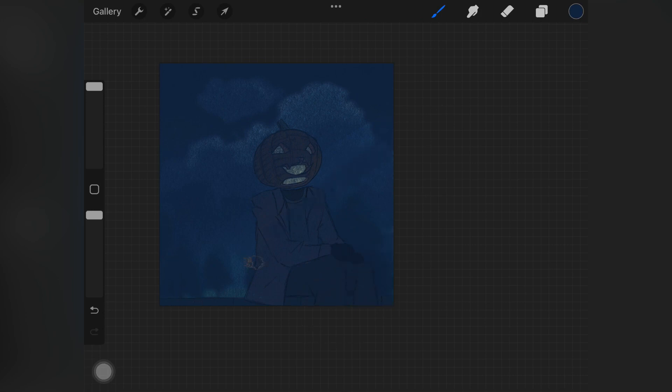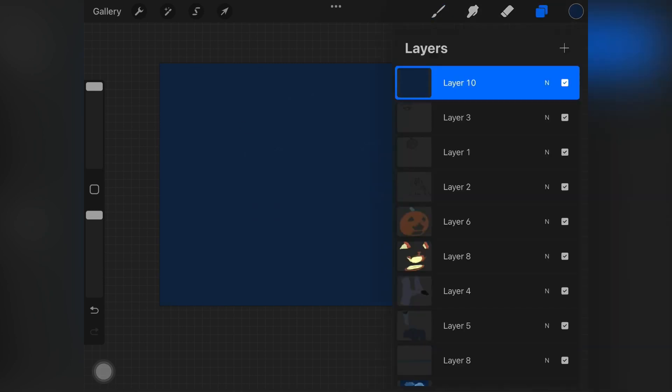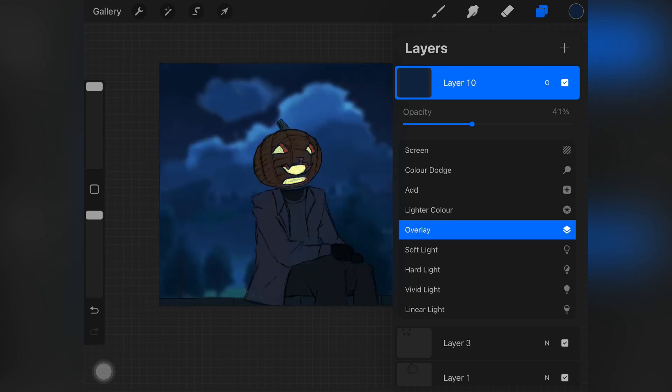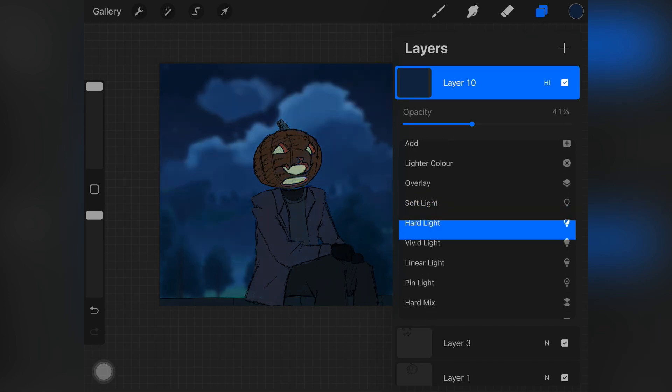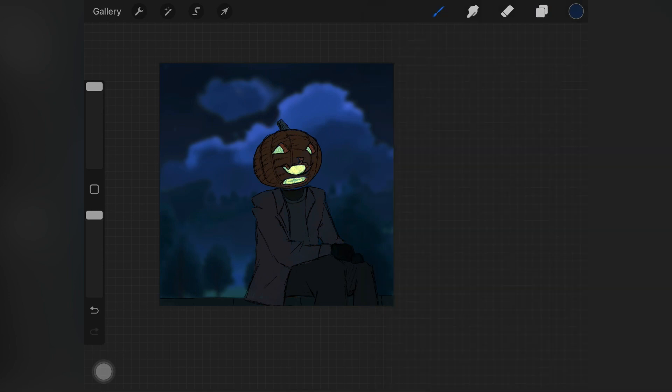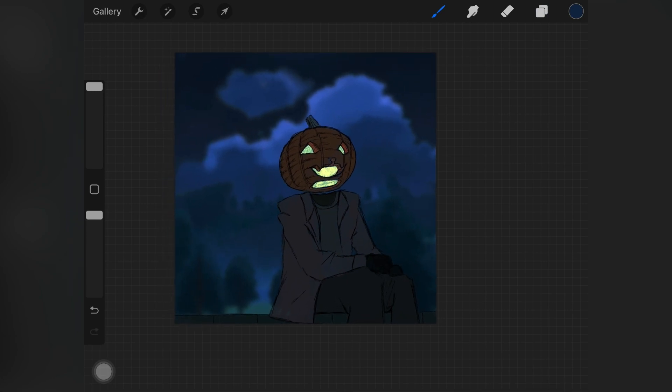Once I pasted the background, I created a new layer above all of the layers I have, picked up a color from the background, and started painting that color all over this new layer. Once the color was filled, I changed the layer mode to vivid light — I played around with the layer modes to see what looks best and ended up deciding on vivid light. I also decreased the opacity, which binds the main subject with the background so it feels like they belong together.